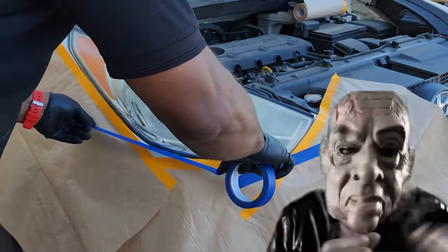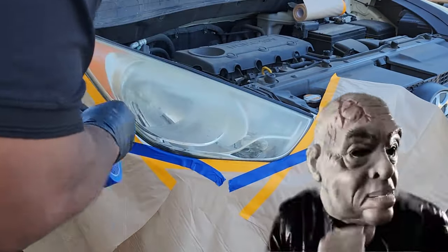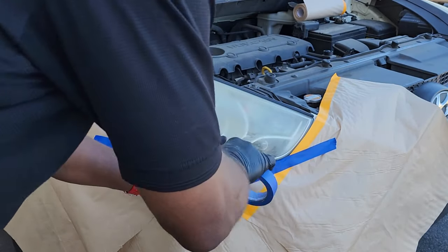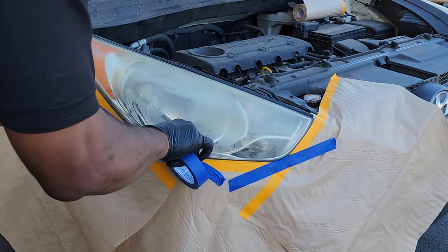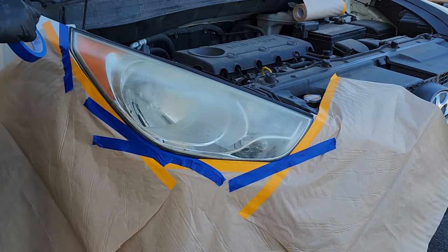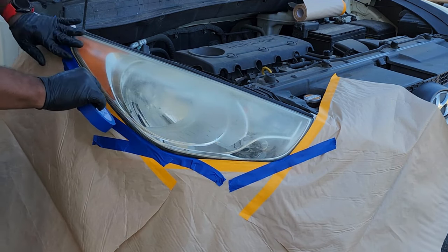I'm going to put in this 20-inch masking paper so that I can keep the overspray from getting over the vehicle, and also so that I won't scratch my paint with my machine that I use to get the headlights clear.